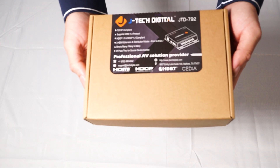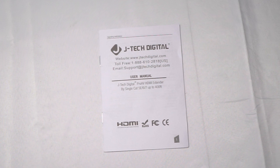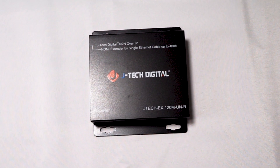On to the next box which is our receiver. Similar to the transmitter you're going to be receiving the same items — the user manual, your power adapter, your IR receiver, and also your JTEC Digital JTD792 receiver.